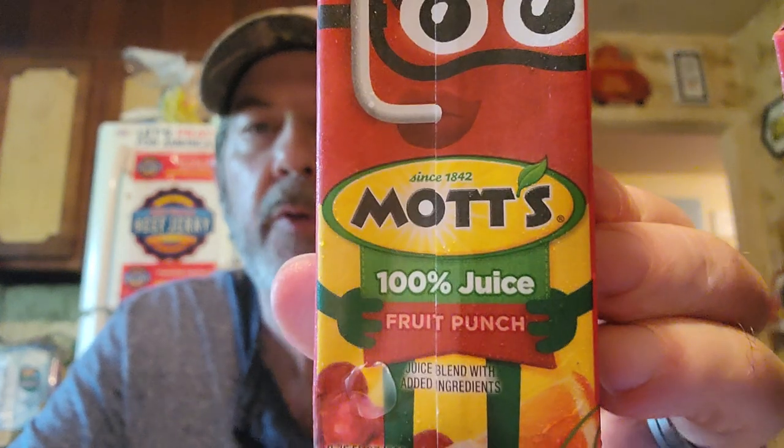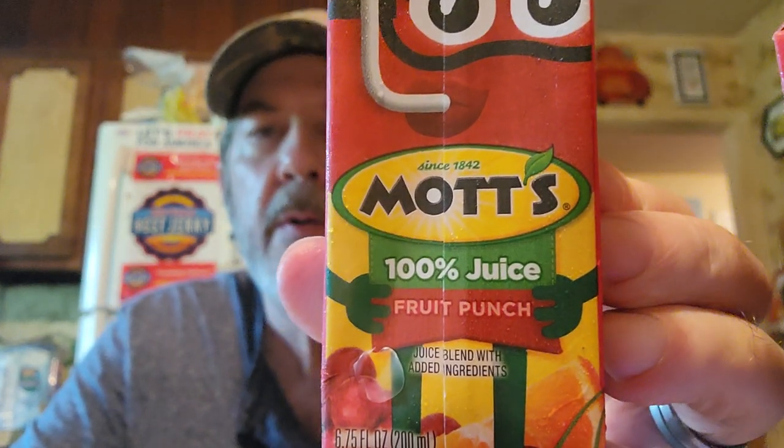I've had Mott's apple juice before, but I've never had this 100% fruit punch juice from them, so that's pretty cool — and it's really good.